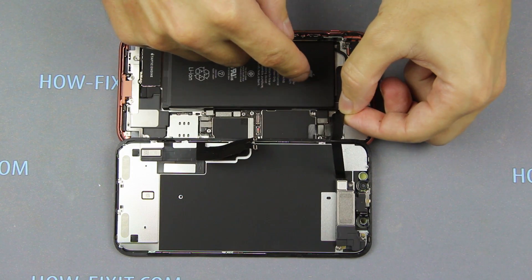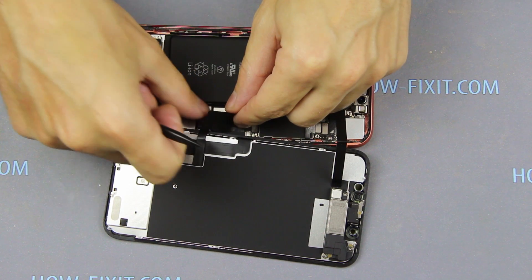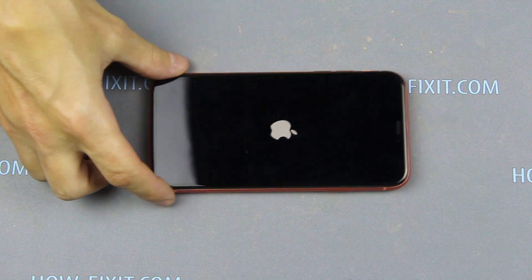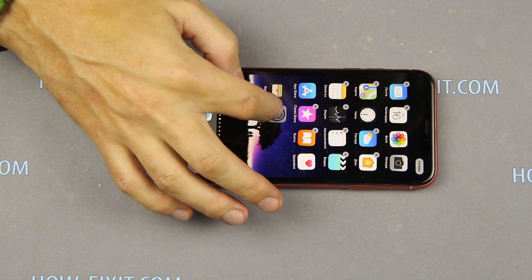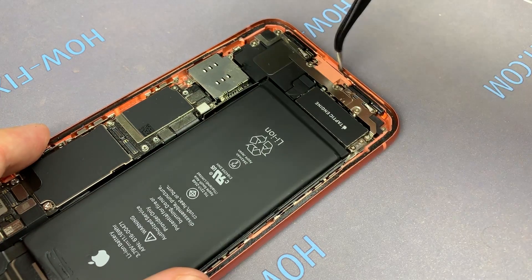To test the iPhone, connect the three display cables to the mainboard and only after that connect the battery cable. Turn over the display and turn on the iPhone. Check how the iPhone works, and if everything is fine, let's go to the gluing of the case. Remove the old adhesive tape from the iPhone case.